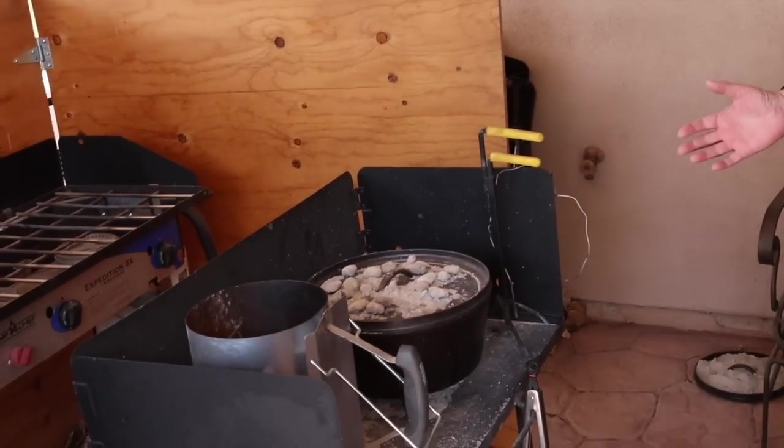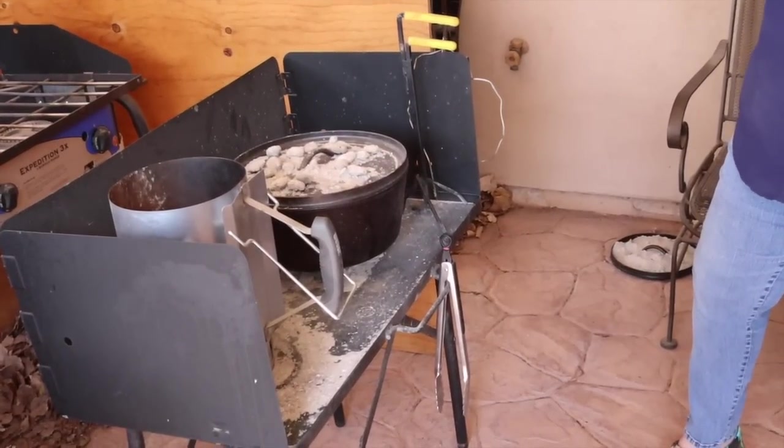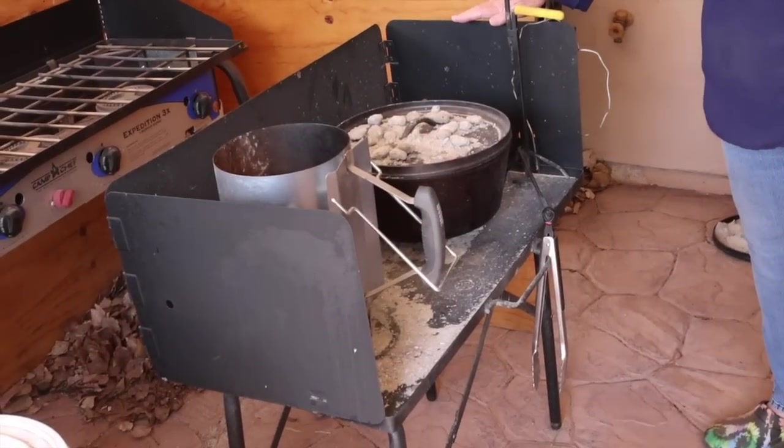Our greenhouse fan goes off and on so you may hear that in the background. Here is our setup — part of our outdoor kitchen. Some of the things I'm going to talk about I think are essential and some are just good to have, and I will give you my opinion on which is which. For us, this little cook table is absolutely essential.